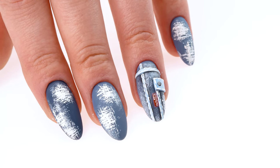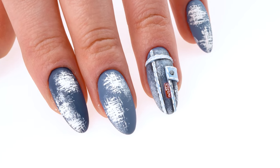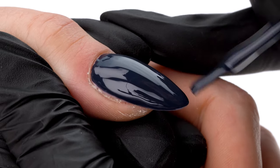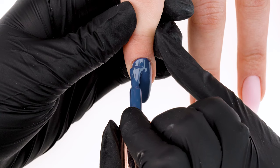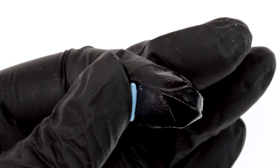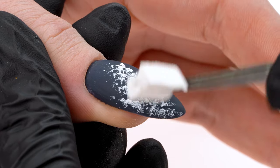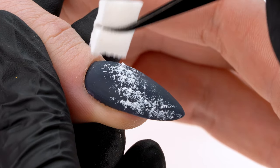In today's episode, we will present denim designs using colors from the Blue Jeans Collection. Jeans need no introduction. They've been an inseparable part of everyone's wardrobe since forever. They stormed pop culture and will probably be with us always. Let's take a look at how we smuggle them into the world of nails.